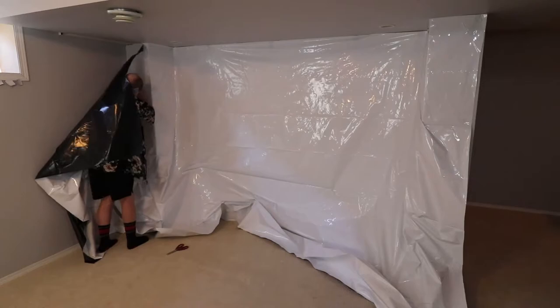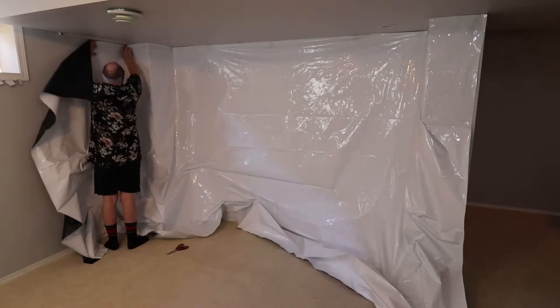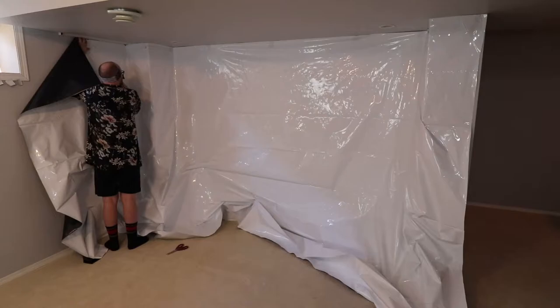You'll notice it looks a bit loose and messy towards the bottom of the wall. But if you look at the top, I'm trying to keep it nice and tight — that's the important part. We can work out the crinkles at the bottom later.